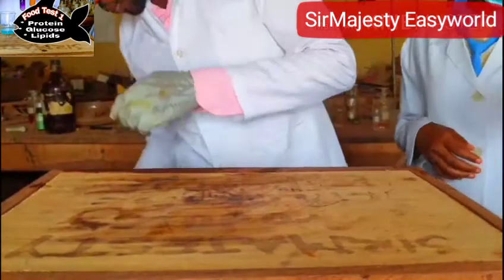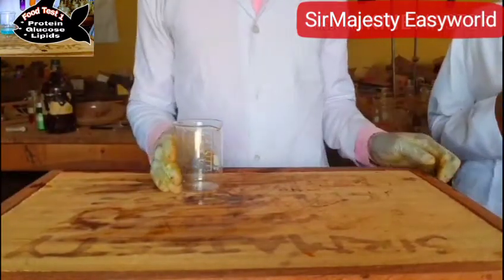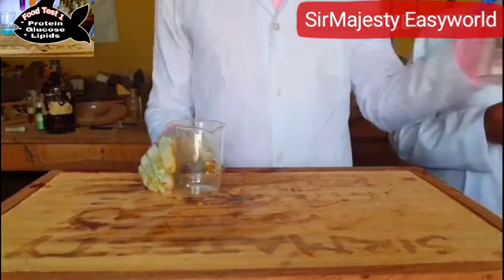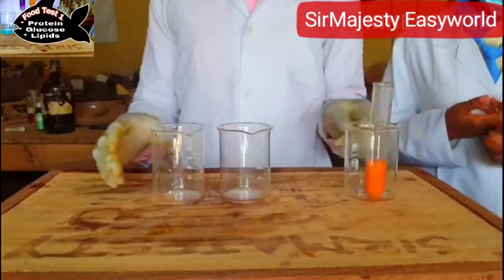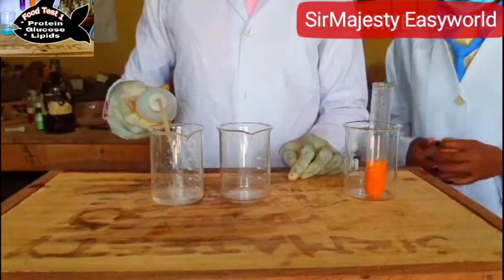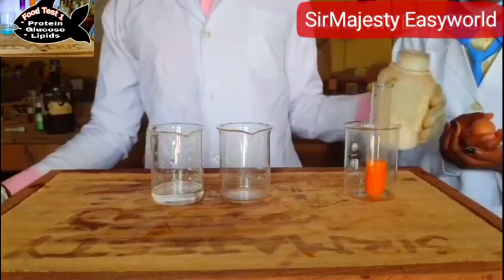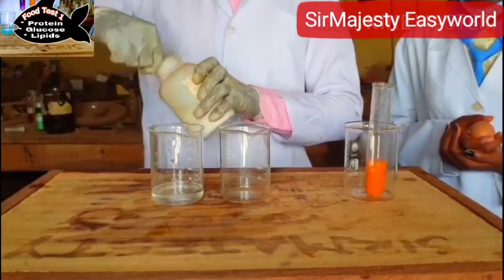We are going to test for protein. We have the Biuret test — that's what we are going to do now. In the Biuret test, you need about 28% sodium hydroxide. I am making the 28% sodium hydroxide solution. Just use strongly concentrated sodium hydroxide.